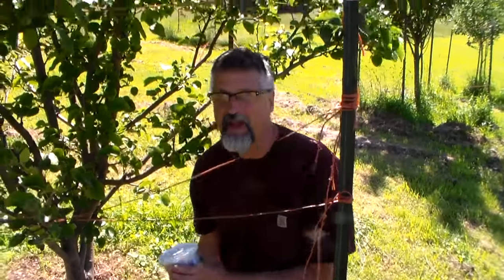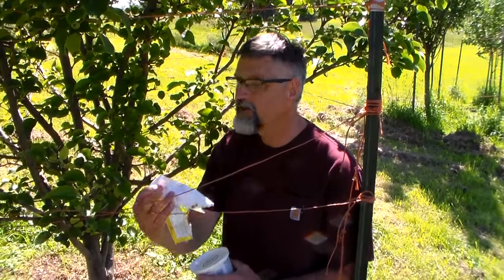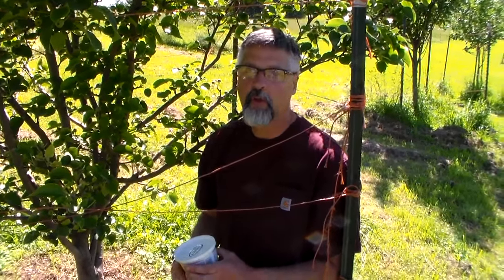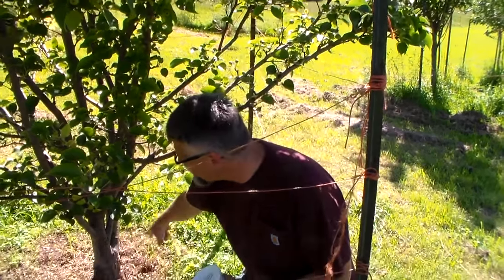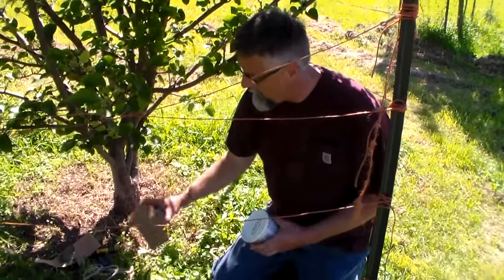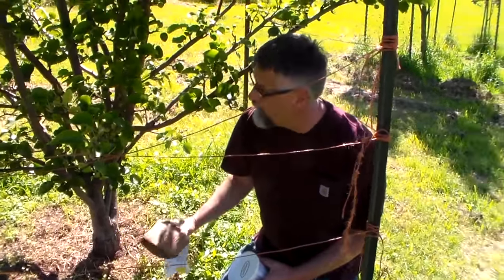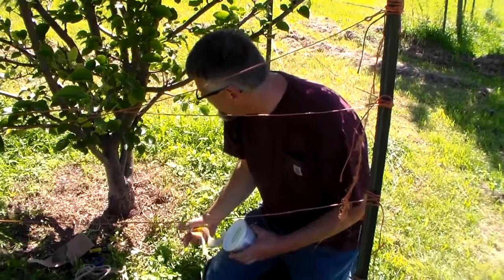I noticed some ants today and so I've crawled in here. This is kind of like my deer cage — I protect the trees from deer. We have a lot of white-tailed deer around here and they'll damage the trees. I've cleared out around here and I'm going to put the Tangleguard, which is a paper barrier, and the Tanglefoot around the base of the tree and that'll keep the ants from going up.